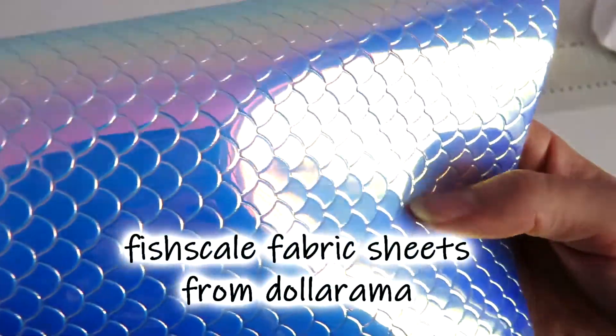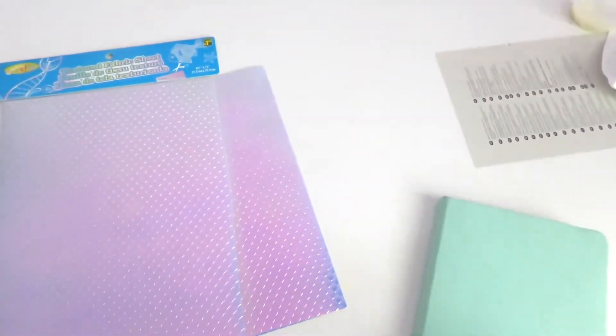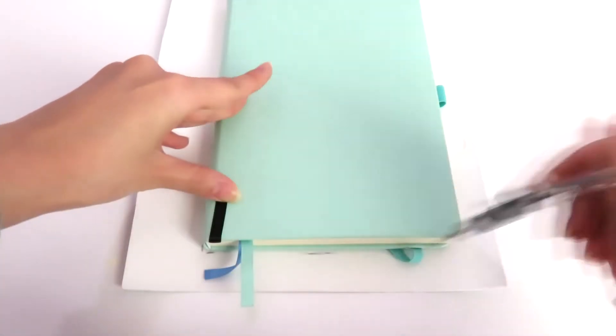For your cover, you want to pick a material that is durable and preferably waterproof, and you will also need your bullet journal of course. Then put your bullet journal on the sheet and it should have one inch of space around on all sides. Then use a pen or a pencil to mark down where the edges are — you can trace around it, but I don't find that it's really necessary.